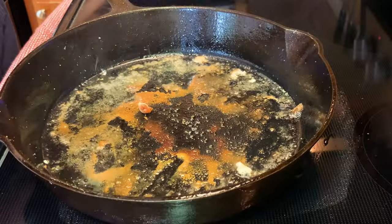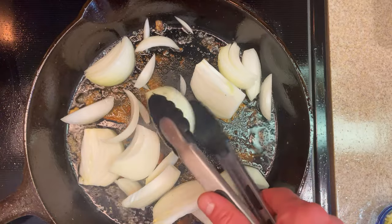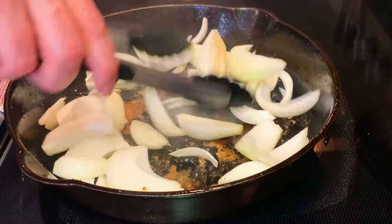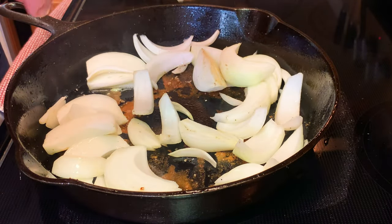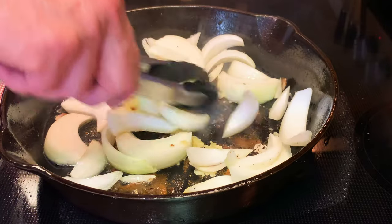We're gonna reduce our heat down to medium, then add one whole onion — cut it up into twelve wedges, so cut it in half and then cut each half into six wedges. Then we're gonna add two tablespoons of minced garlic and let this cook down for a couple of minutes just until the onions start to soften a little.